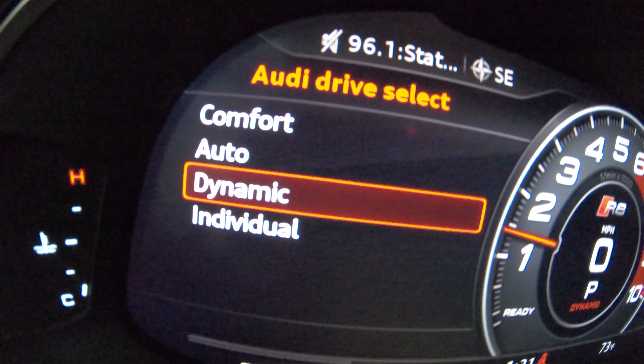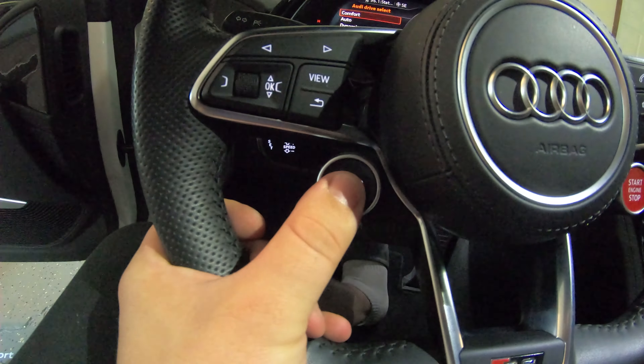Hey, what's up guys? Welcome to New School Classics. We're back again with the R8 today — five things I hate about this R8. So first thing, when I say hate, I don't mean I hate this car at all. It is absolutely an honor and a privilege to drive this car from Audi. This is a beautiful car. With any car there's going to be some things that are different. So these are the five things I do hate about this particular one.